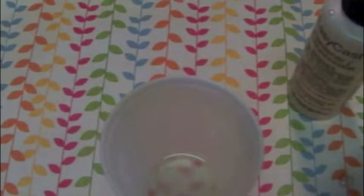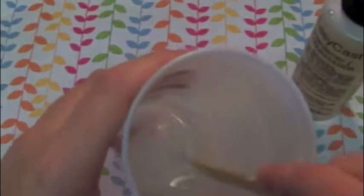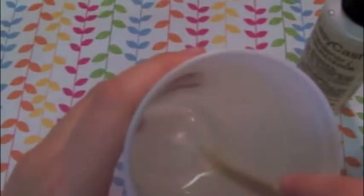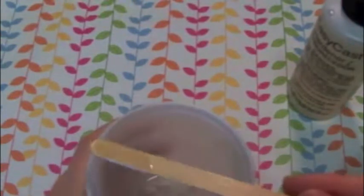So now I'm just going to mix the resin and hardener with a popsicle stick. You want to go slowly and gently because if you don't, it will create air bubbles and you definitely don't want that.